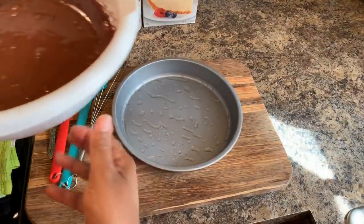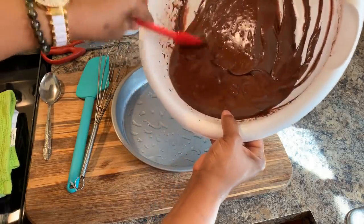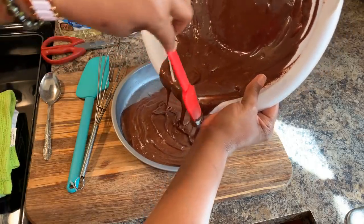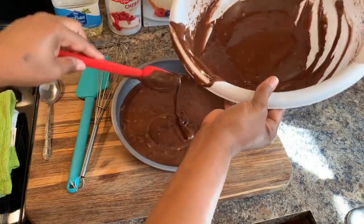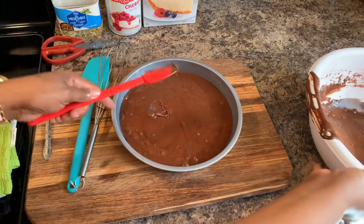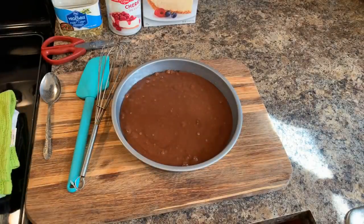We're not going to fill this pan all the way up — we're not going to use all the batter. Some of you might say, Gina, what are you going to do with the rest? Well, we're going to take the rest and bake it — we're not going to waste anything. We'll take the rest that's unused and throw it in another cake pan and bake it off. Me and the kids will take care of that. Watch here — you see how much I've left. I have another pan exactly like this one and I'm going to pour the remaining batter in and bake that off as well.